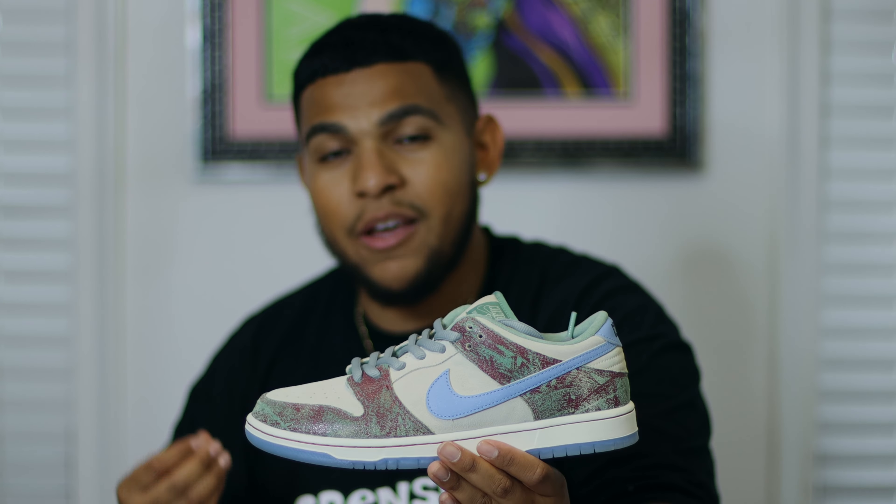Anyway, with that being said, guys please make sure that you subscribe to the channel as well as hit that notification bell. Today is actually my birthday and normally I would take off, but due to the fact that I had this opportunity of catching these SB Dunk Lows, I definitely want to do a review for them and give that out to y'all.